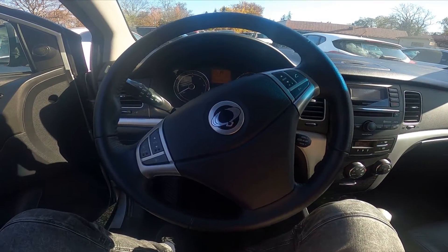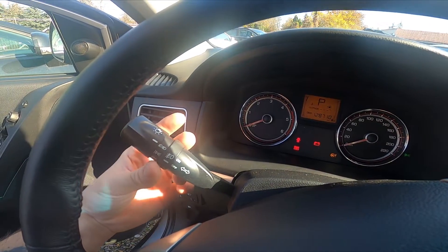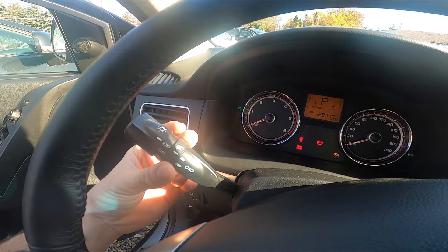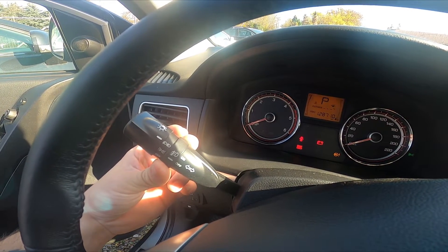Let's take a look behind the left side of the steering wheel. Firstly enable dipped beam and then twist this part of the lever once upwards to enable front antifog lights. Set it to off position to disable this function.